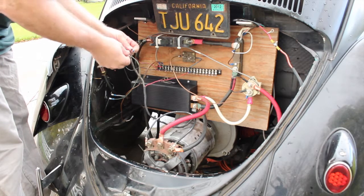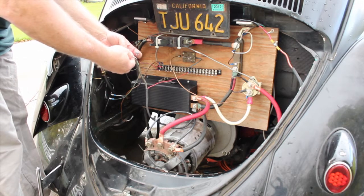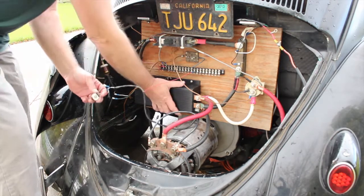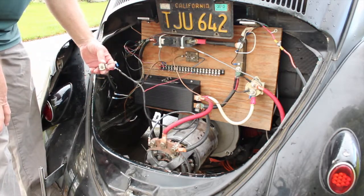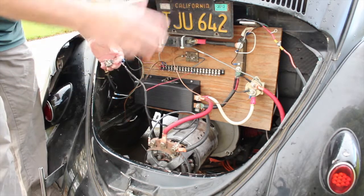I actually warmed this thing up under no load condition — quite hot, quite fast — same as the other controller. I did get this thing to run. The controller got quite warm until it just stopped. The old potentiometer is actually working; the new one is not. Go figure.